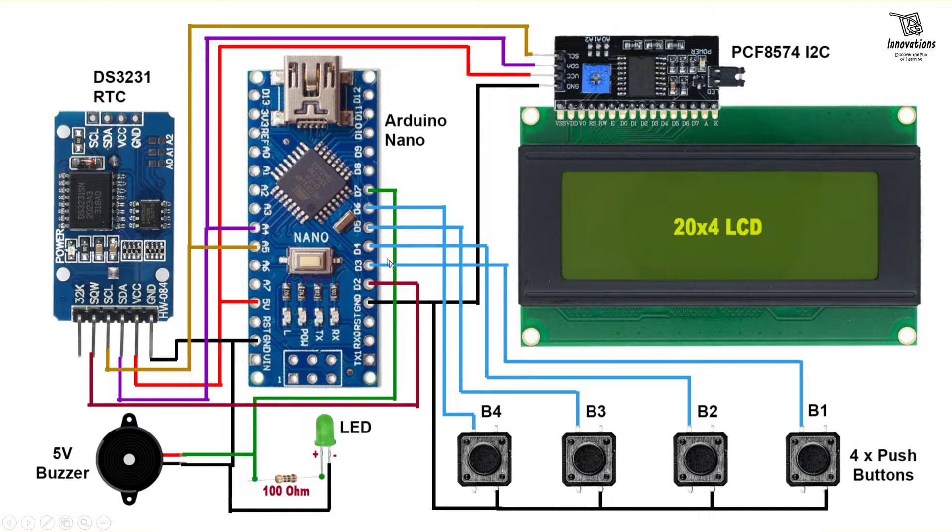There are 3 data lines connected between the boards and the Arduino. SCL is connected to analog pin A5 of the Arduino, which is also connected to the SCL pin of the I2C module. SDA is connected to analog pin A4 of the Arduino, also connected to the SDA pin of the LCD's I2C module. The SQW or interrupt line is connected to digital pin 2 of the Arduino, which is the external interrupt pin. The DS3231 interrupts the microcontroller when alarm 1 or alarm 2 triggers. In the circuit there are 4 push buttons: B1, B2, B3, and B4.